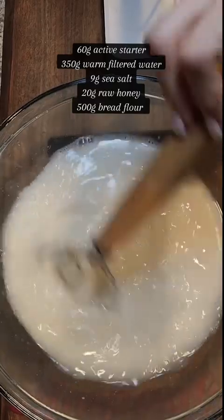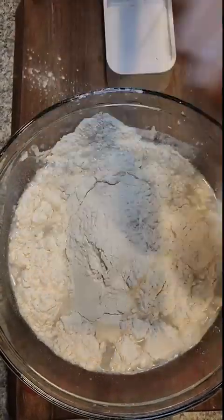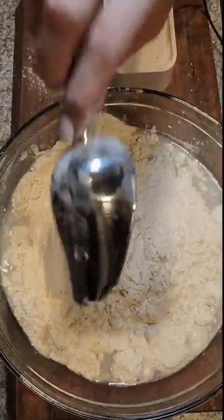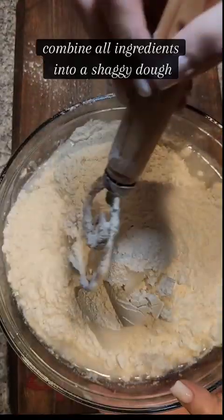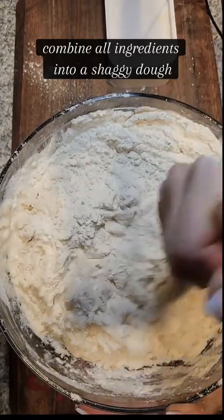I always start this recipe at night, the night before I want to bake, because this does have an 8 to 10 hour fermentation. So we're gonna add our 500 grams of bread flour, and in the beginning I like to stir with my dough whisk and then finish with my hands.